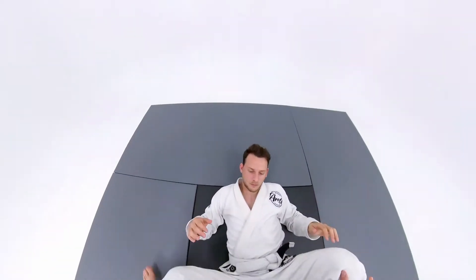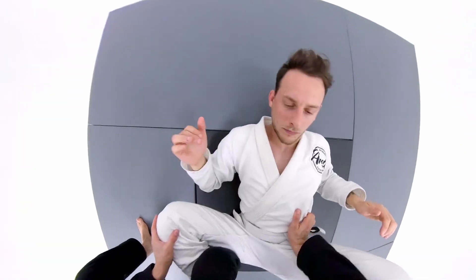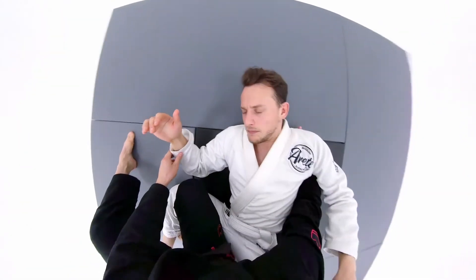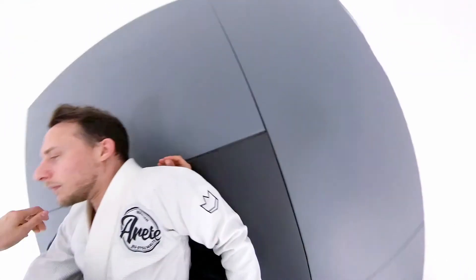I'm going to enter the guard and control his hips with my right hand. I'm going to pop the hook out and pin the leg to the side. Now I will punch my underhook, get the sleeve grip, and pass with pressure.